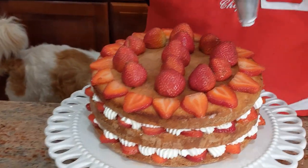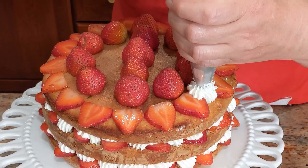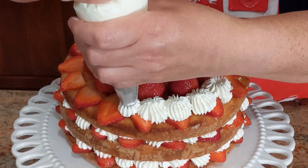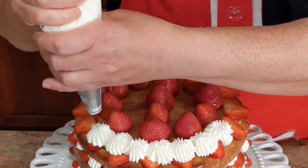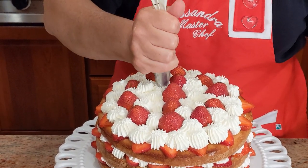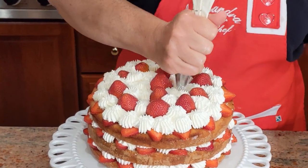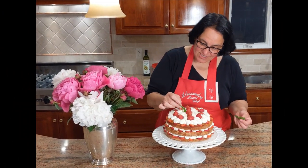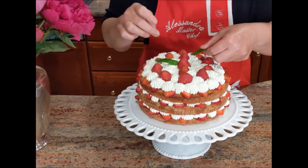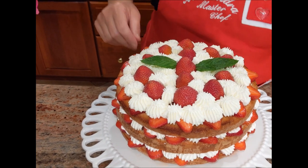Now it's time to finish the decoration with the remaining whipped cream. There's a little air inside the bag, but here it goes. Just a little bit more — I don't want to waste any. Last garnish: just a couple of mint leaves on top. It's going to look beautiful and smell fabulous. Just two leaves is good.